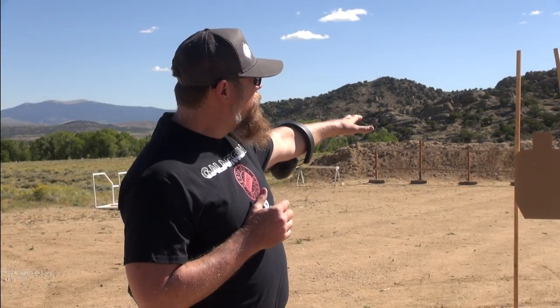I'm going to shoot this first target that's about 5 yards, then I'm going to transition over and shoot the steel target that's at 50 feet. Let's do it live.